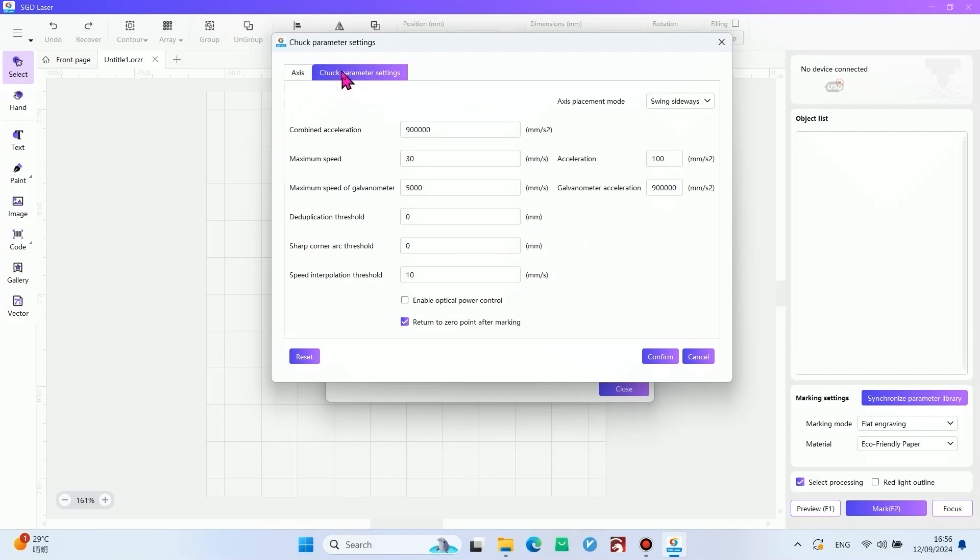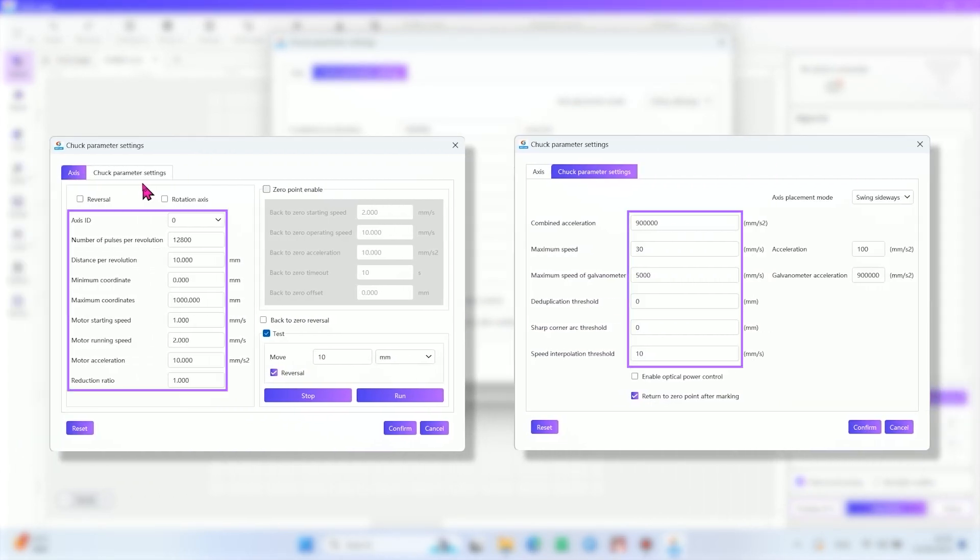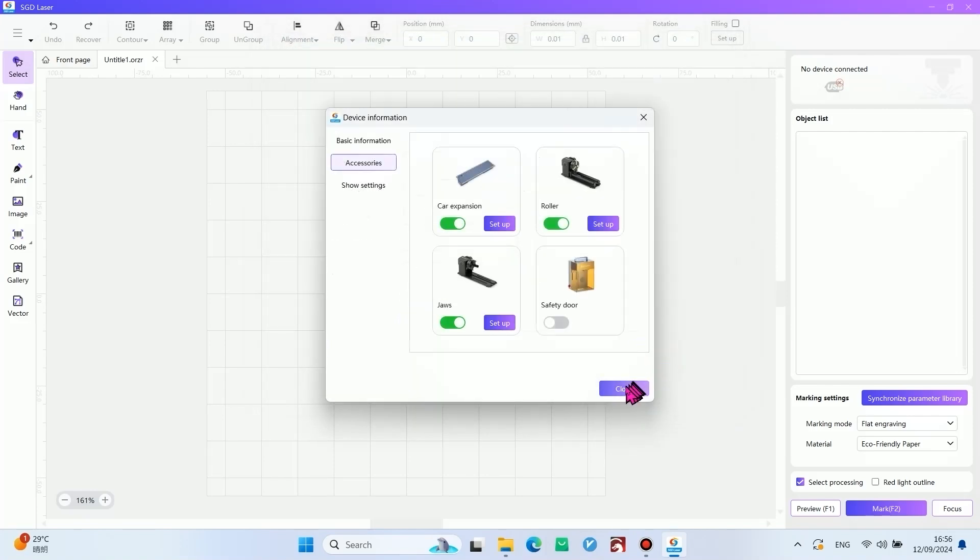Access and check the parameter settings. These parameters are recommended by the R&D team — you can use them directly, or change them if you have other requirements. Confirm and close.